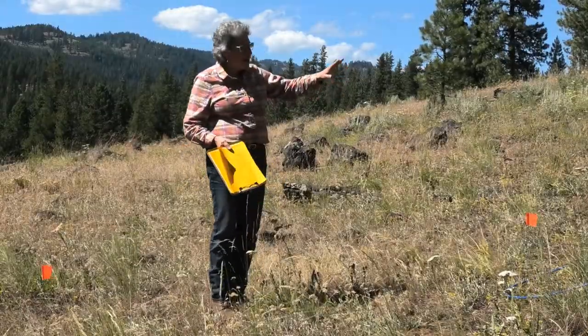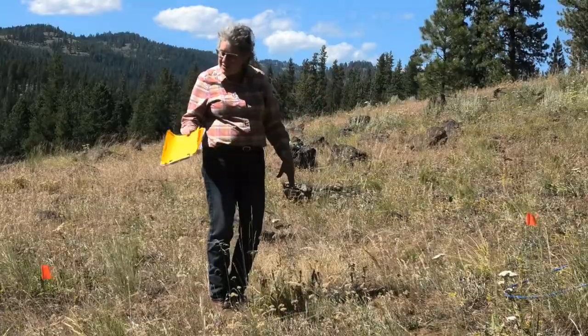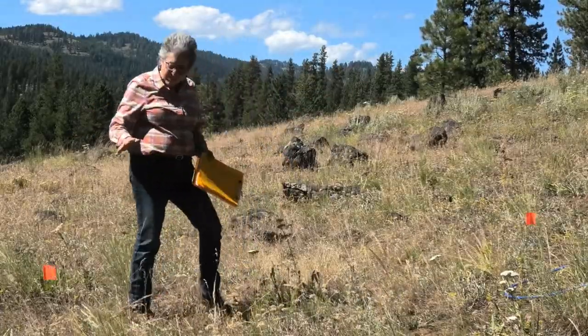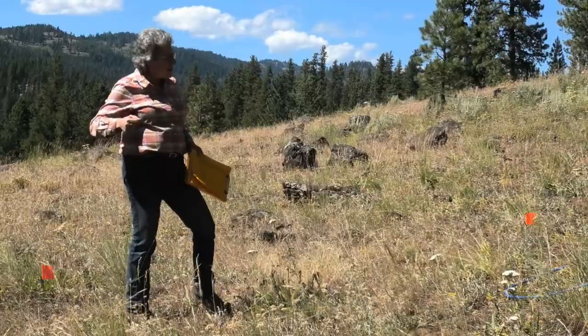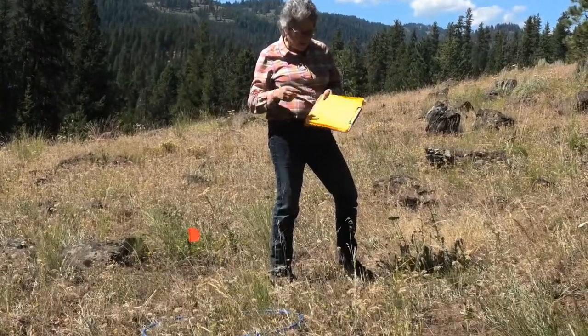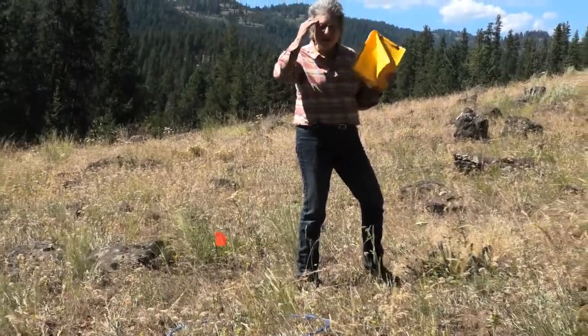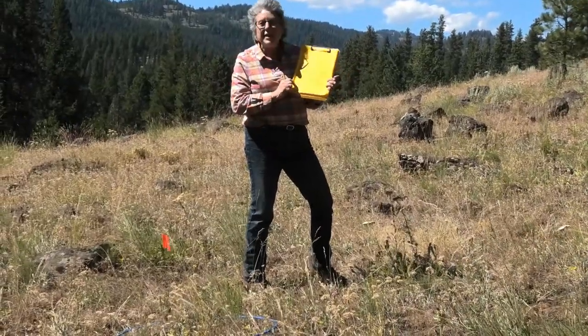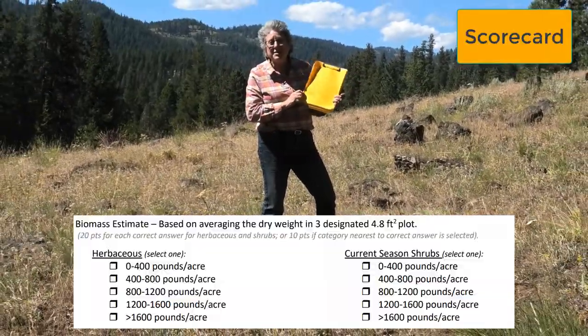When you come to this site, you'll have three frames — one, two, three in this case. They're big round frames, and the flag on each of them will be numbered one, two, three. Your job is to look at those three frames, click carefully, and then take a mental average of those three frames, and put it in one of the categories that's on the score sheet.